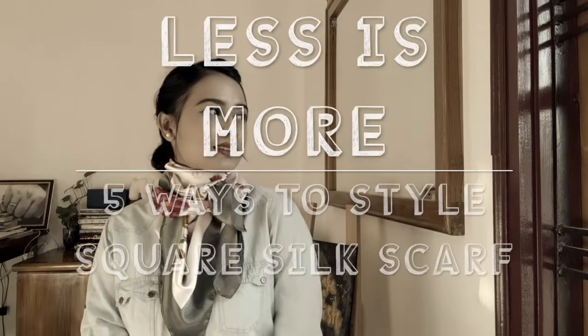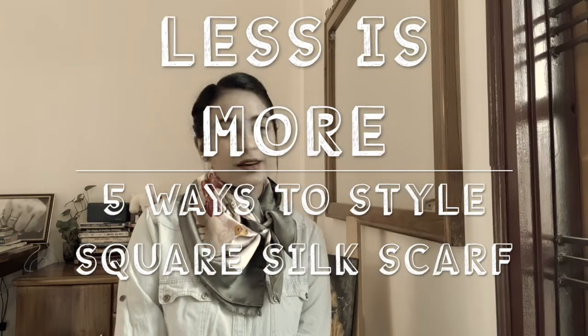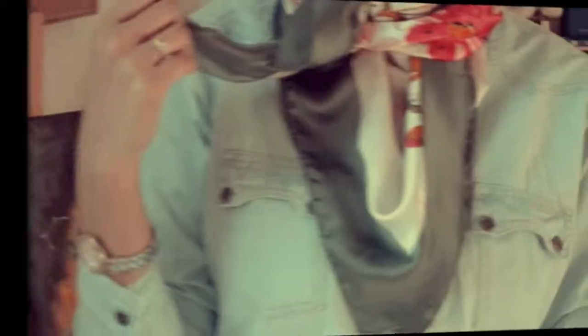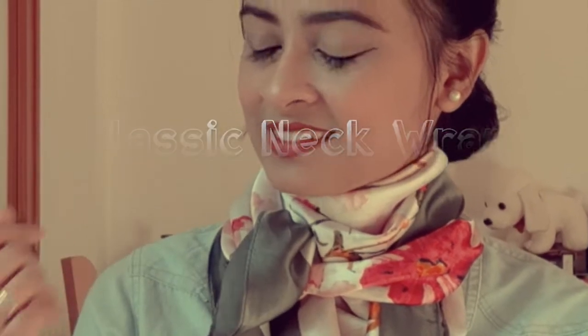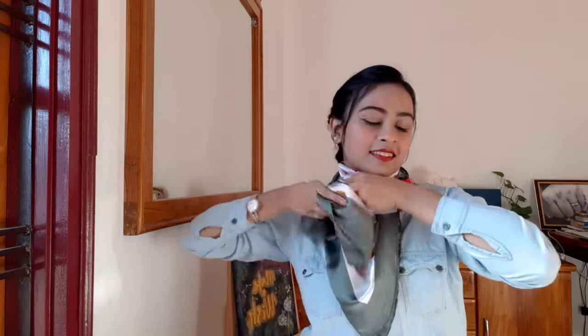For the first style you need a square scarf. Take the opposite ends of the scarf and make it into a triangle shape. Now hold the scarf by both ends and wrap it around your neck. Make a classic knot, making sure the pointed ends are in front.